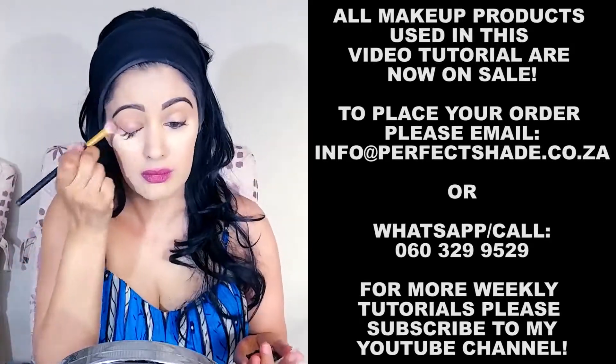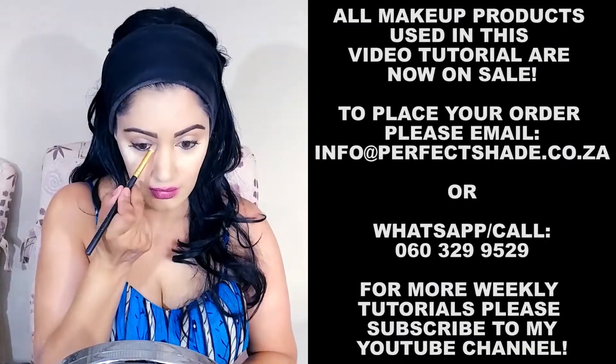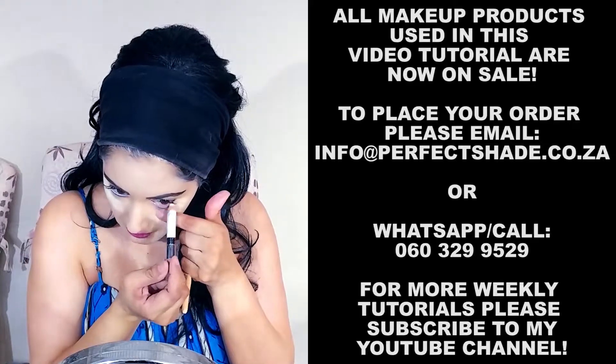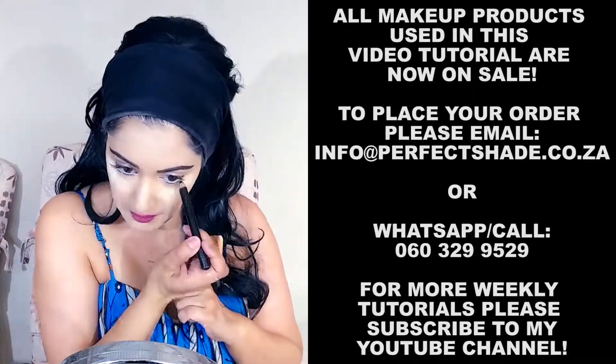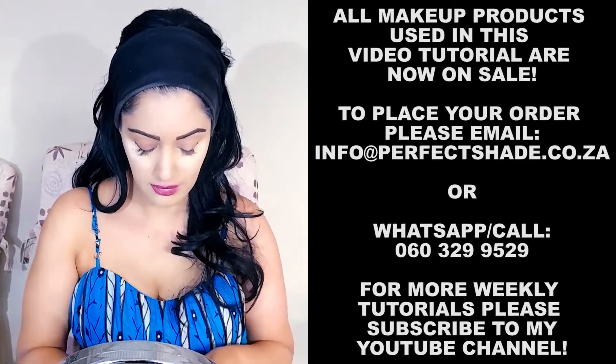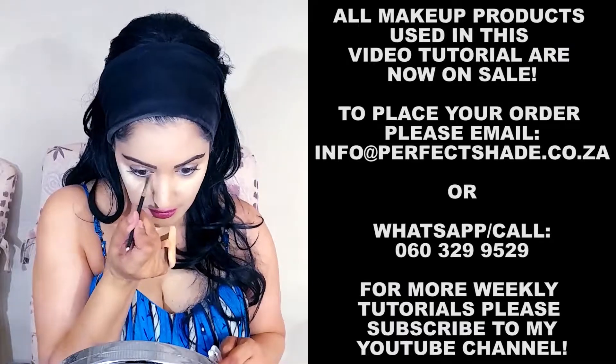I'm applying primer on the lid and on the inner corner of the eyes, applying white liner on the water line, and lining it with black pencil. Applying a little bit more primer underneath the lash line.